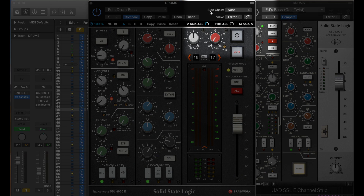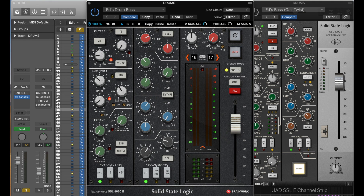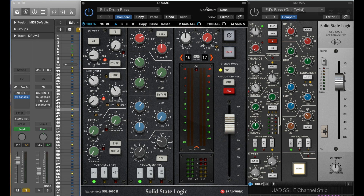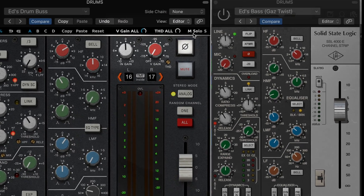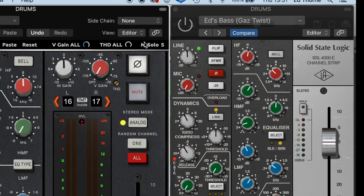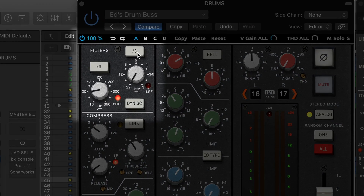On the Brainworks version there is a side-chaining option, so we can side-chain this for dynamic or compression reasons to any other audio input, bus, or instrument. UAD don't support side-chaining on any of their plugins, which I really wish they would change. Also on the Brainworks, for stereo channels we have a mid-side solo button: the mid solos the sum of the signal, the side solos the difference, and both disengaged means standard stereo processing output. The additional high and low-pass filter options on the Brainworks offer steeper and shallower shelves.